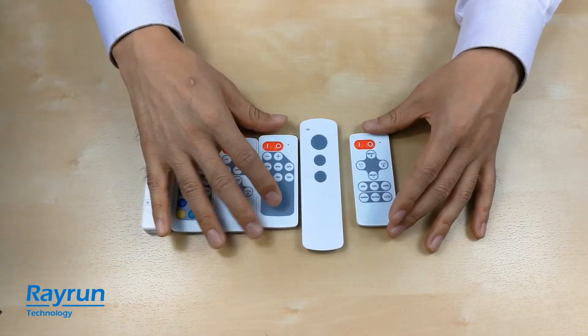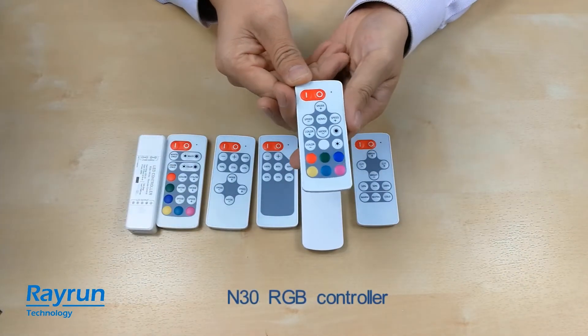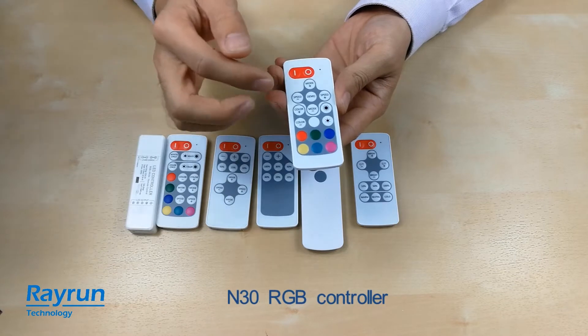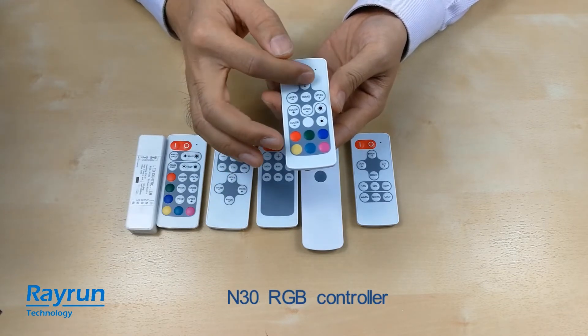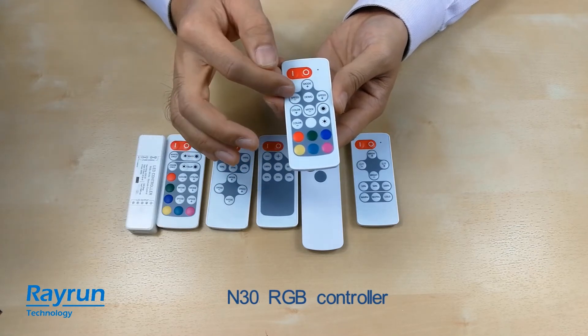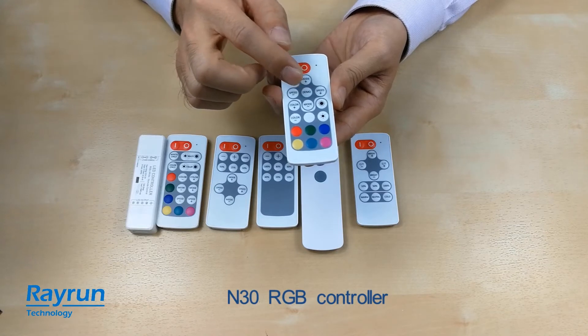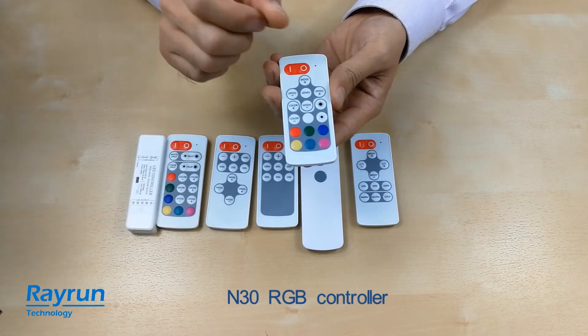Of course, we also have our RGB version. You can set up dynamic modes with mode switching and running speed adjustment. It also has a demo mode for dynamic lighting.